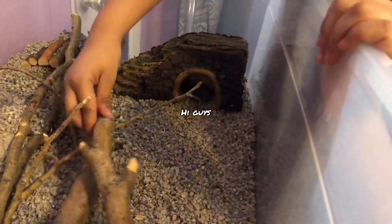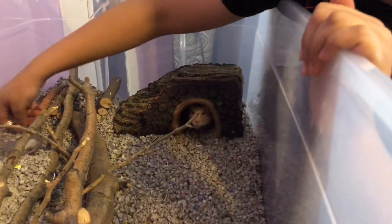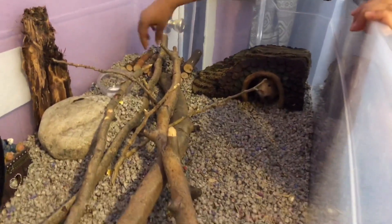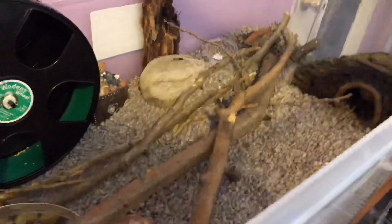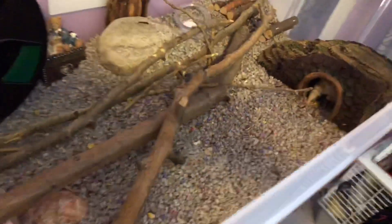Now here I am at the hamster's cage. As you can see, Lion Blaze — I'm going to fix up his cage and make sure everything's in place, because he was sleeping the whole time. Then I'm going to go get his seed mix and go forage.